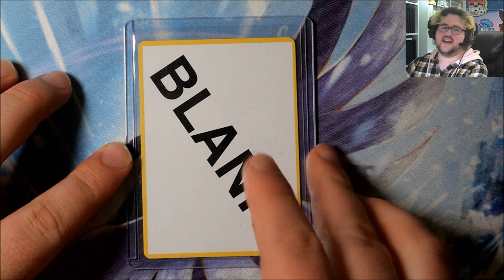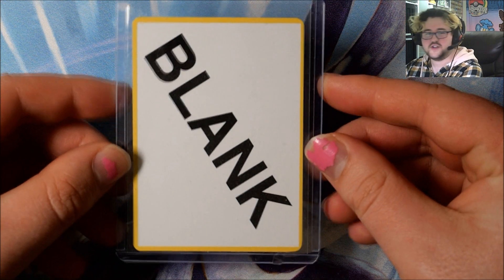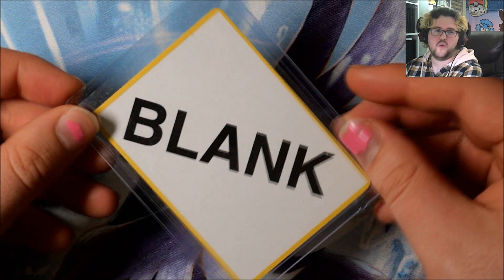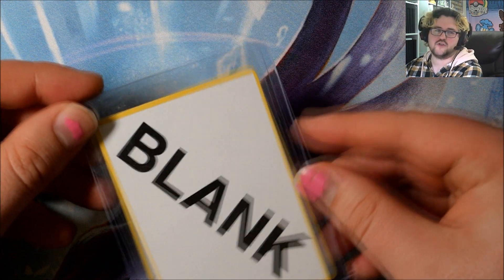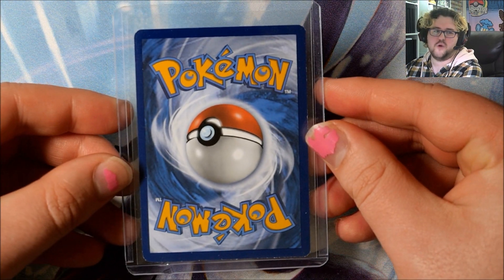Something a bit weird here today — this is a blank card. Obviously not a card with nothing on it, but a card with the word 'blank' straight across the middle. Now this is a Pokemon card, and it does have a regular Pokemon back.